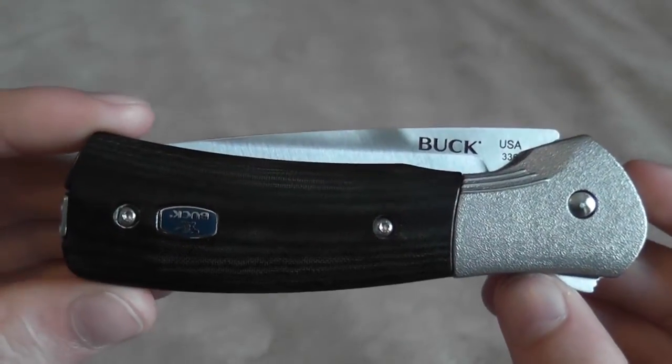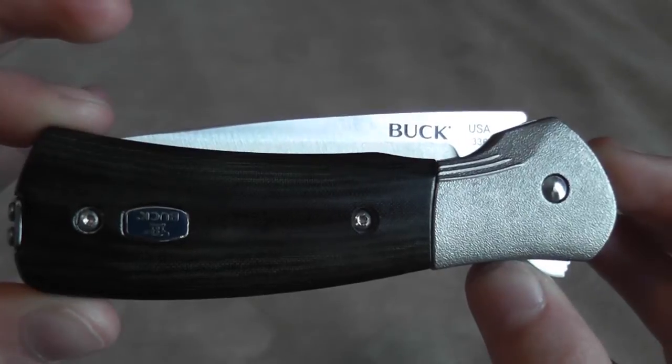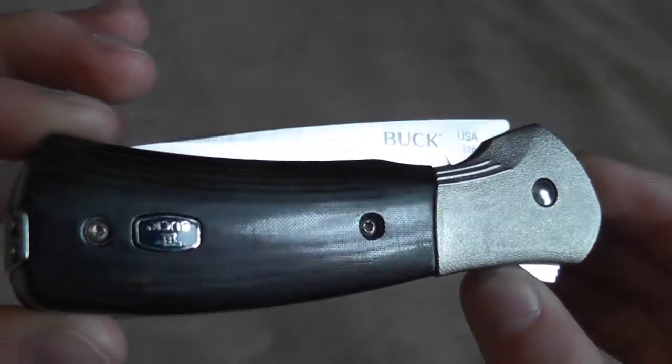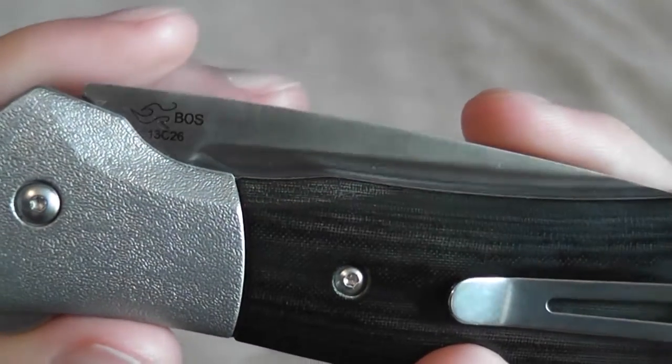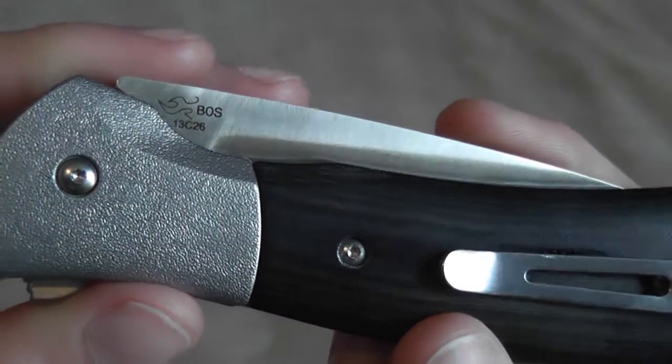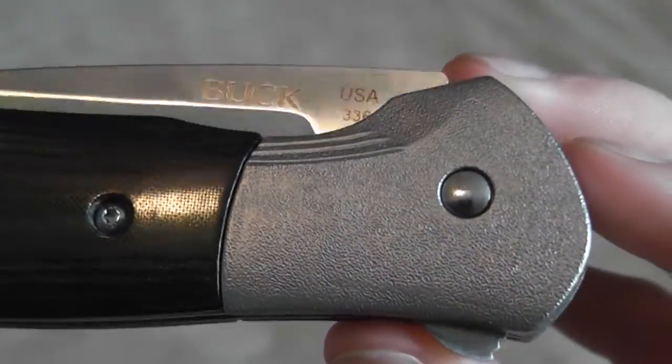Hi guys, I have another macro video for you and this is the Buck Paradigm Avid. This is the Avid model with the black scales and the 13C26 steel. So let's take a closer look.